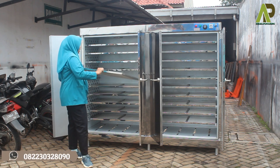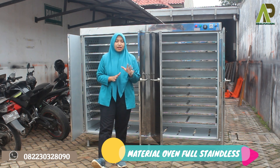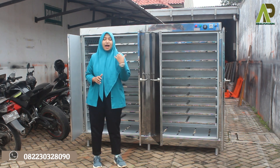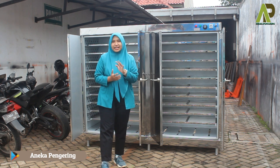Untuk mesin ovennya sendiri, materialnya sudah menggunakan material full stainless steel, jadi sangat aman untuk digunakan, lebih awet, dan perawatan dari mesin oven ini tuh sangat mudah sekali.